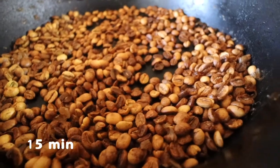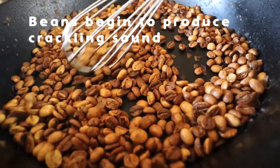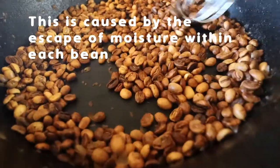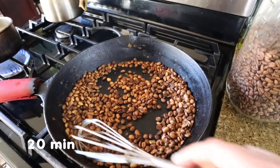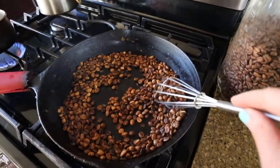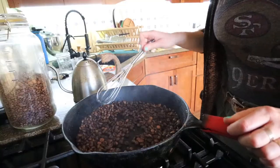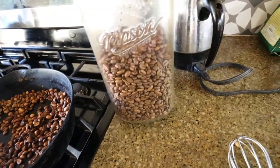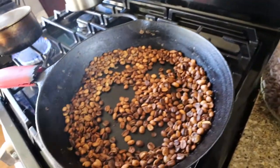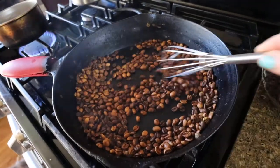This is going pretty well so far. It's been just about 20 minutes now and we are getting a really nice kind of light brown color here. I have some coffee that we purchased from a local roaster that is a light roast — it's an Ethiopian — and just for comparison it looks like we are getting pretty close to that color.